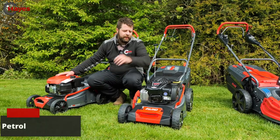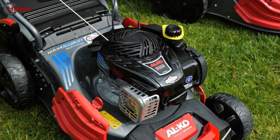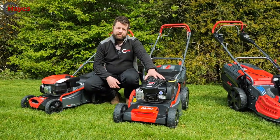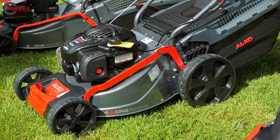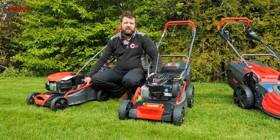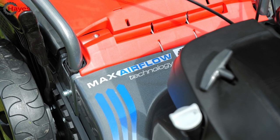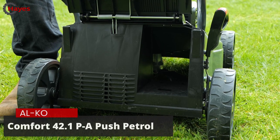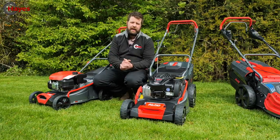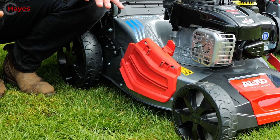Moving up to the 18-inch versions, you can already see a different engine on this machine. All 18-inch models can come with the Loncin, the Alco engine, the Briggs & Stratton, or the Honda variant - this one has the Briggs & Stratton. Another noticeable difference is the shape and design of the cutting deck. The 18-inch features what they call max airflow technology - the cutting deck is much deeper, meaning the outlet at the back is larger, so cutting wet or damp grass won't cause the clogging you'd get on a normal machine.